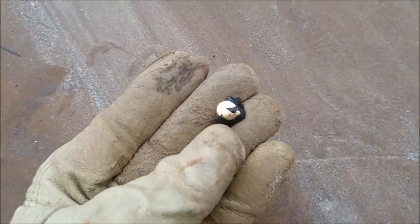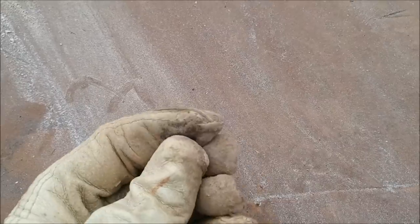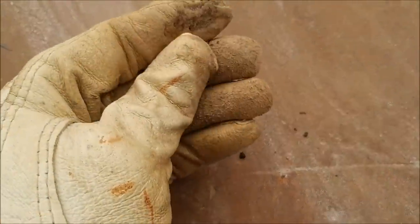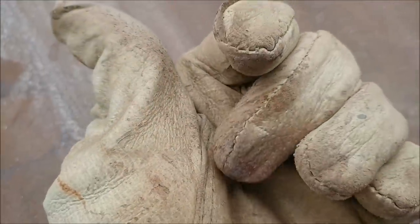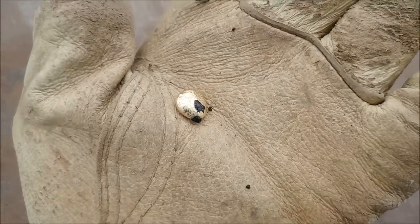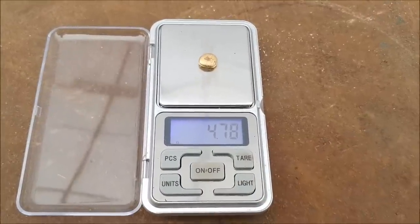Alright, there it is — there's our little button. I'll knock some of this slag off. There we go, there's our little gold button. That's cool. We'll put it on the scale and see how much it weighs. So there it is: 4.78 grams.